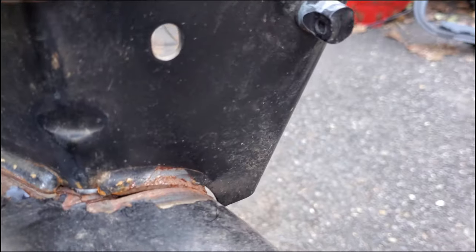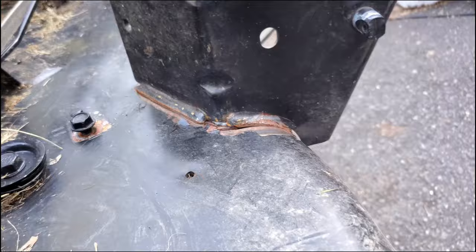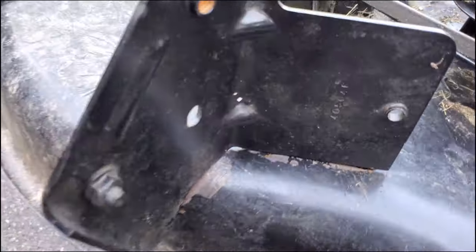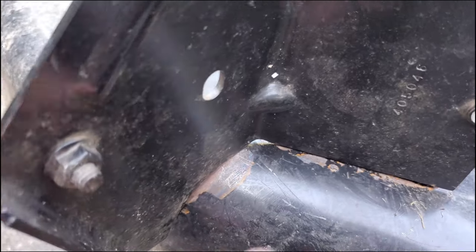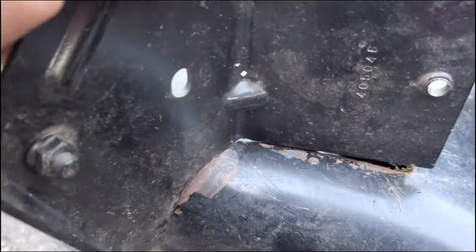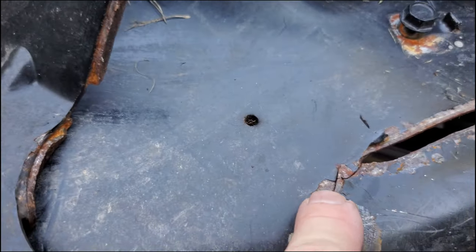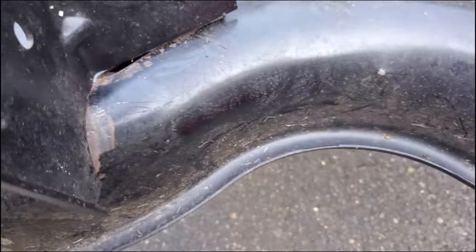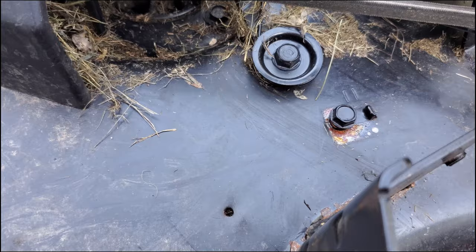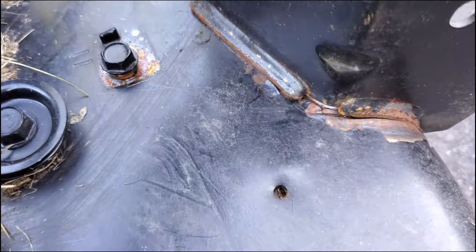I'm going to grind all of this where I'm going to weld, right where it was welded before along both welds. But I'm also going to put some weld inside here. These lines are just scratches, not cracks, but there is a little bit of crack right here between those holes. This bracket is going to fit right back on here just the way it belongs, especially once I grind it away a little bit, and we're going to weld it back together.